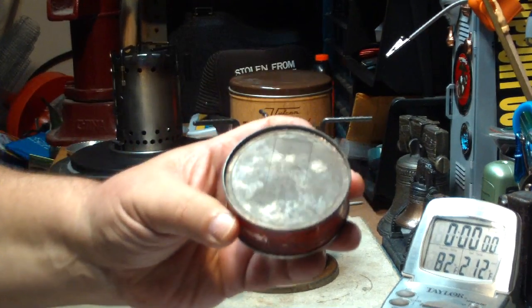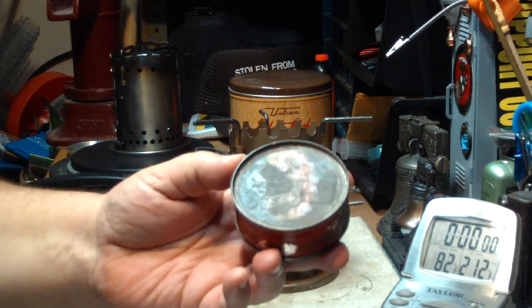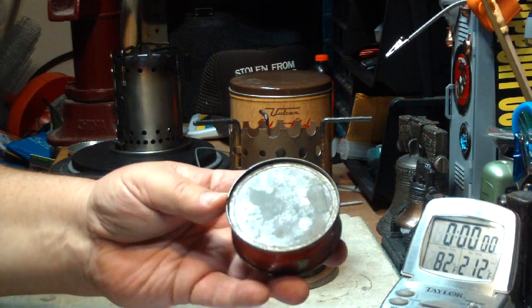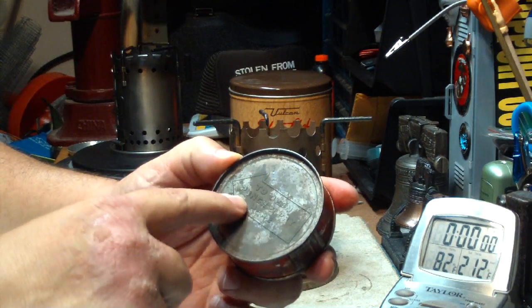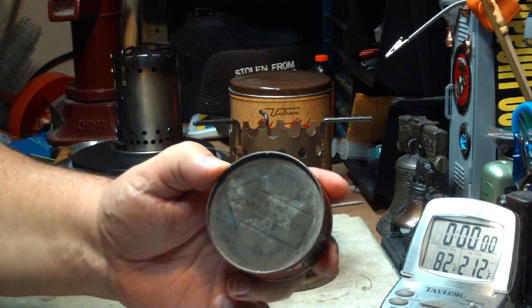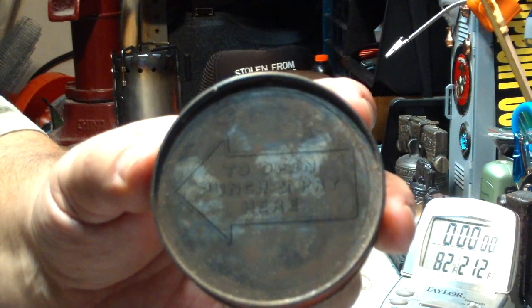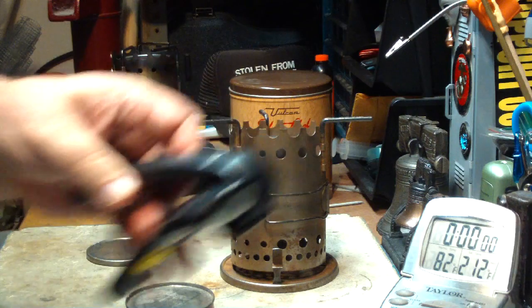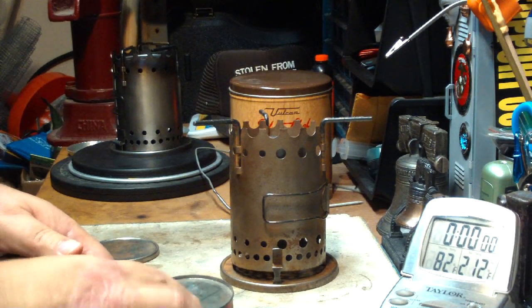Now, when I shake it, it sounds like there's still liquid in here, so I've always been assuming that it was probably some form of Sterno or whatever their batch is. What it says on the top is to open, punch, and pry here. What I'm going to do is hit it with a side cutter to see if I can open it up and keep the top intact.